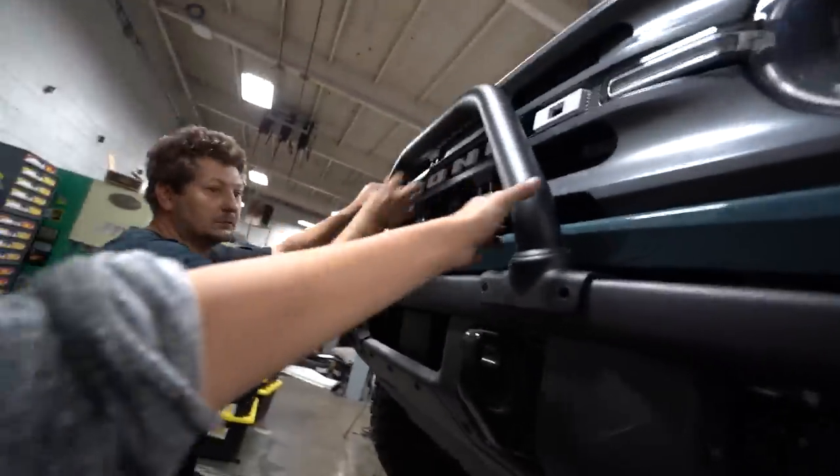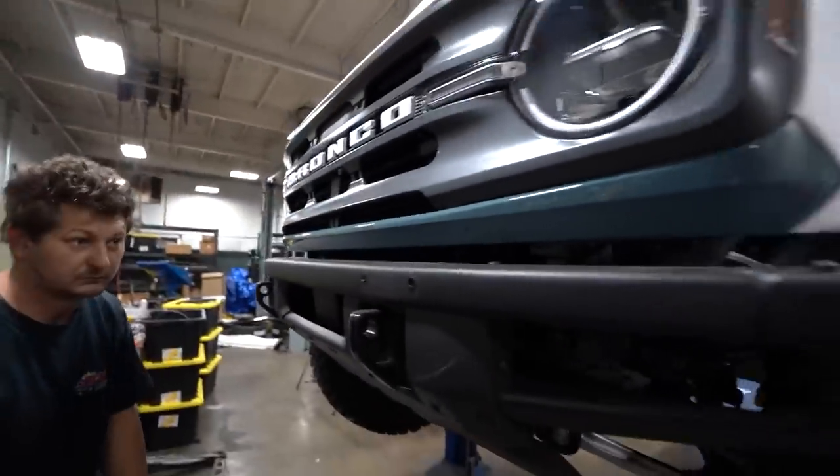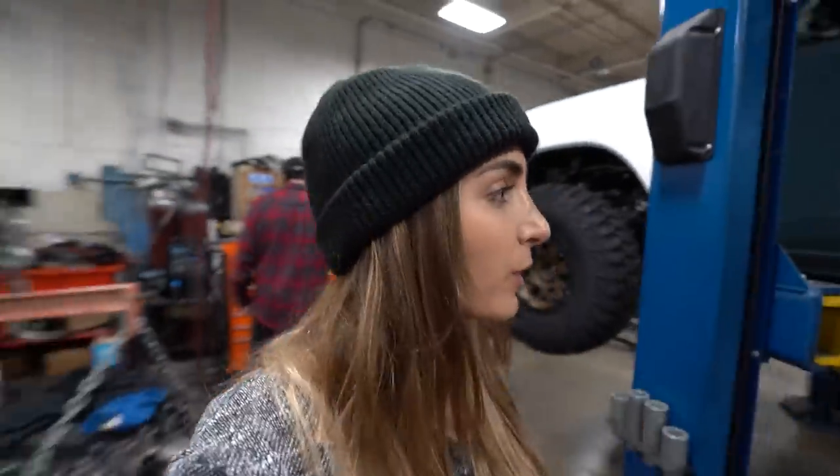Immediately — no. Immediately. That looks better. Until we figure out how we're going to do the long travel kit on the Bronco, I don't mind it. I think it looks badass. But obviously, when we do long travel, we're going to have to tuck those wheels in a little bit and get those fenders over the wheels. But for now, I love it.